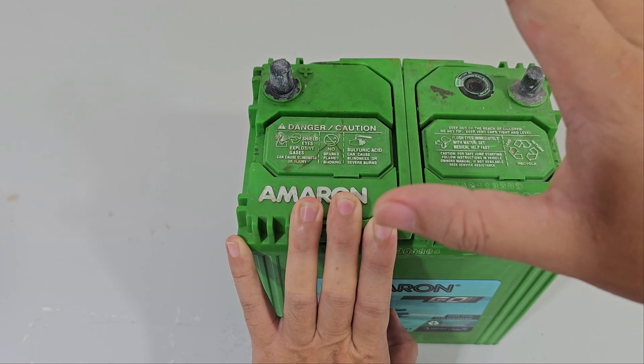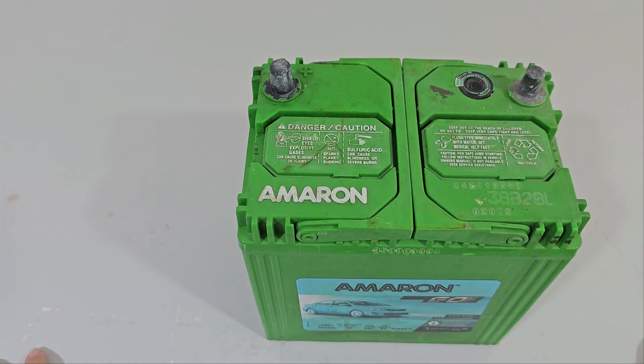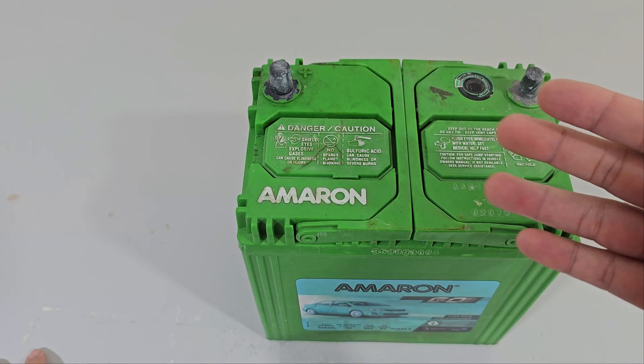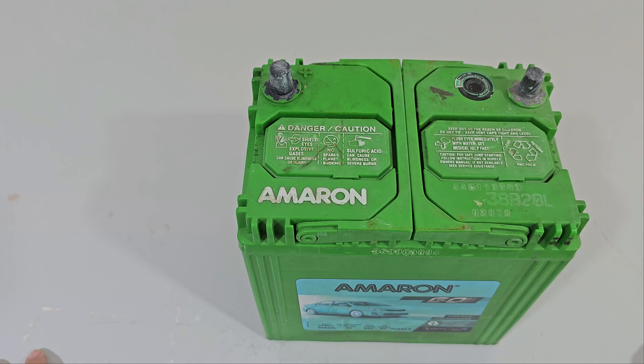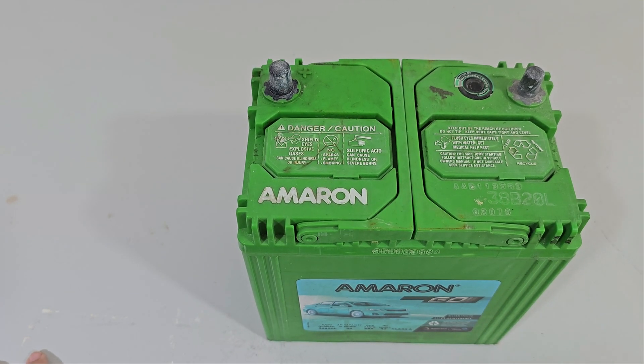I should have traded this in or recycled it when I got the new battery, but I didn't have it with me when I bought the new battery and I have not had the time to actually bring this to the shop to trade it in, even though it's just like 5 minutes away from my house.